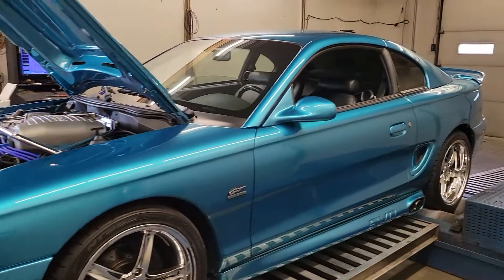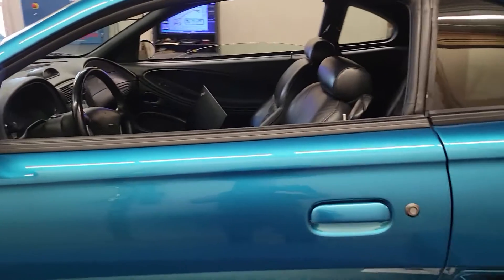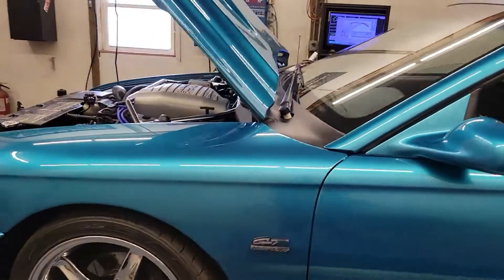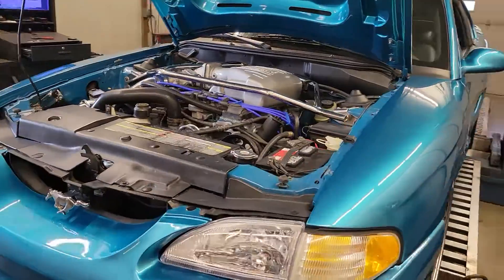But I just can't emphasize how gorgeous this car is. I love the color, the wheel combination — it's just a really nice, really nice cruiser. Happy to be able to work on it. I'm going to get this thing off of here and move on to the next one.